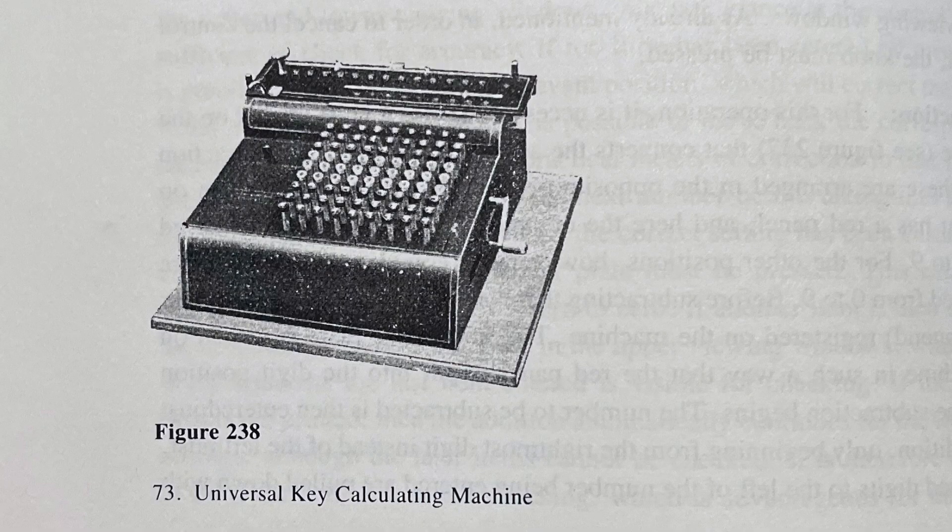This image shows an early Record machine with the crank sticking out the side, but that's from Ernst Martin's book and it seems to be the only source of this image, so maybe it was a prototype or something.